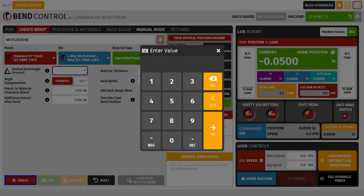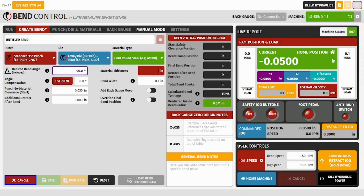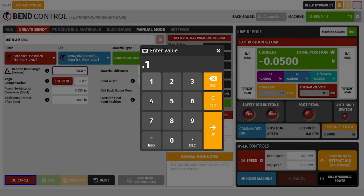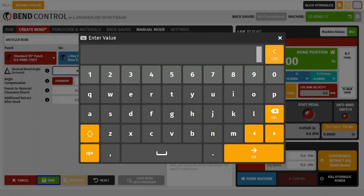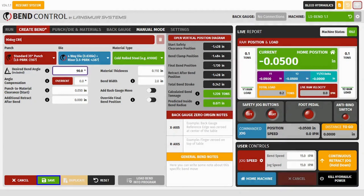For our material we'll select cold rolled steel. For our desired bend angle we'll go ahead and enter 90 degrees. For our material thickness 0.11, and then for our bend width 2. For the rest of our parameters we'll go ahead and leave them with their default values. We'll give this bend a title — something generic, we'll call it '90 degrees cold rolled steel.' We'll hit OK and then select save.